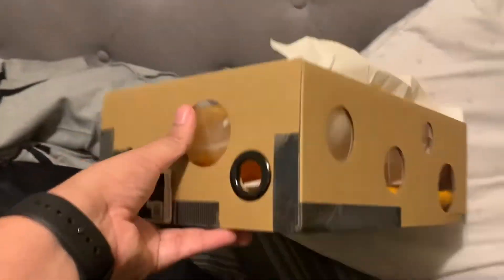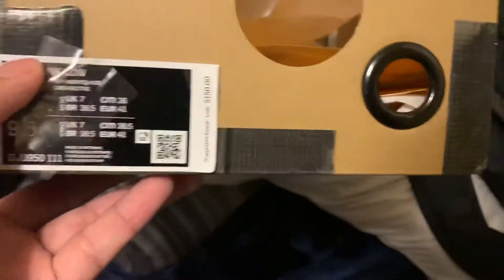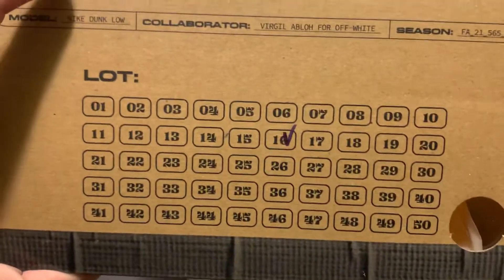Here's the paper — nothing inside the box, just the box. It's actually laminated, I think. As you can see, 16 of 50.